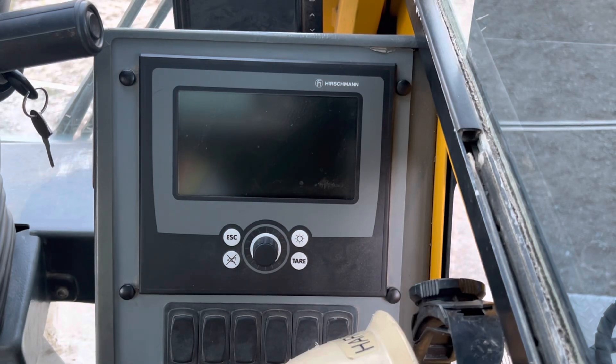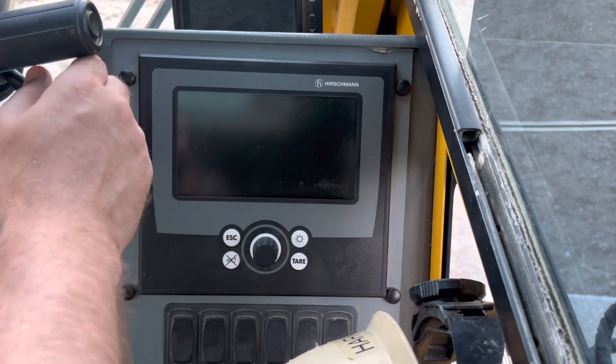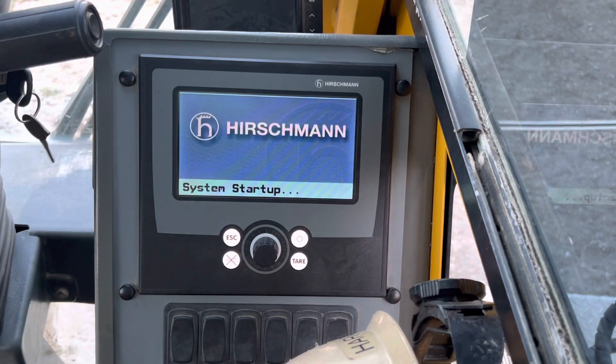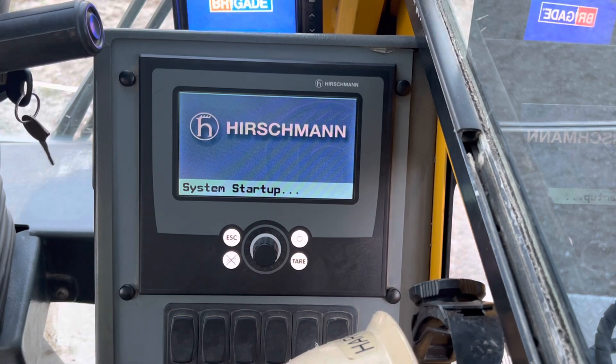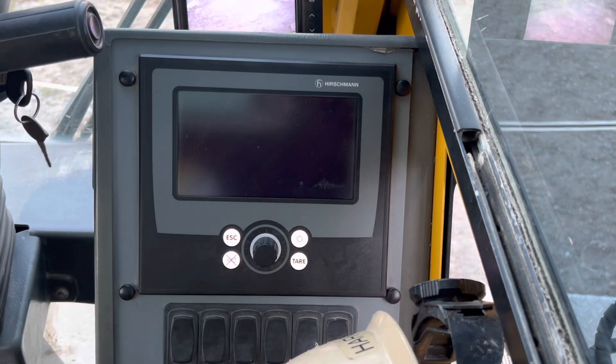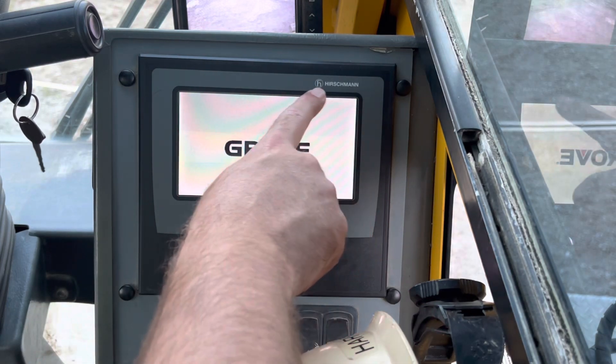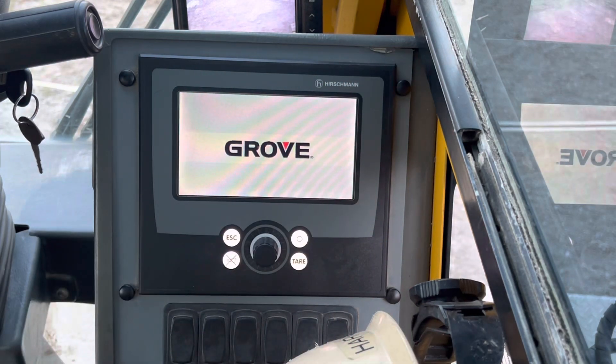Hello, this is just a quick video really for myself in case I ever get on one of these cranes in the future and I forget. This is a Grove 600E — I want to make a video on how to set up the LMI system for it. You're going to turn the key. This also works for the 700E and other variants — anything with the Hirschmann system, this is going to work.